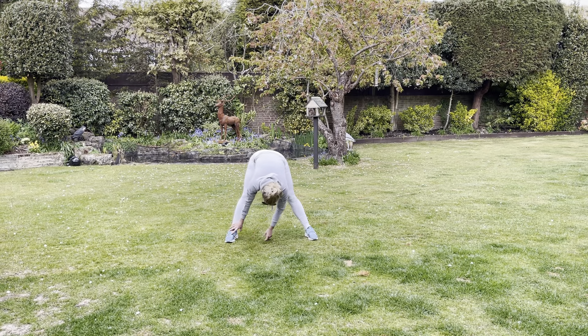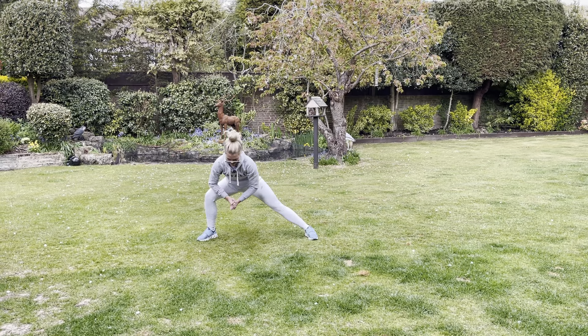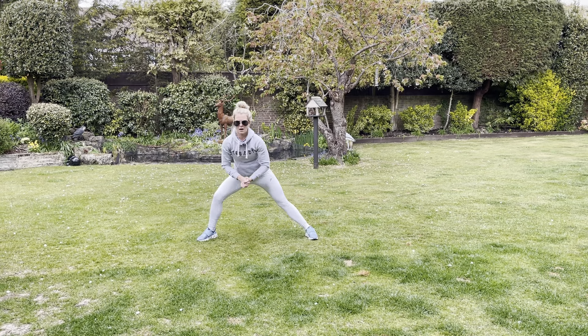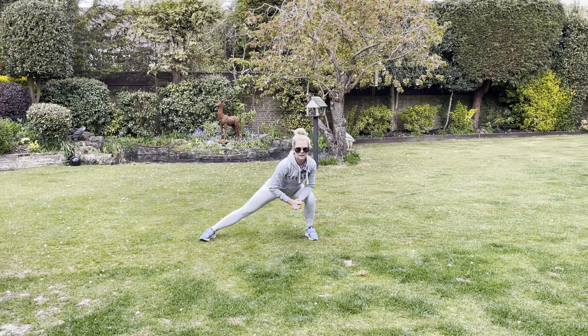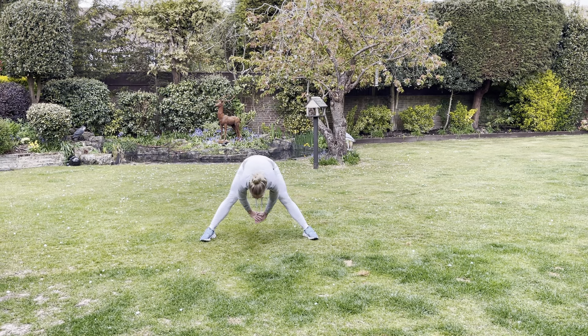Now we're going to stretch out the middle of our thighs. Take it a little bit wider, come down, and rest into that knee so you get a nice stretch in the inner thigh. Bring it up and go down to the other side, then come back up.